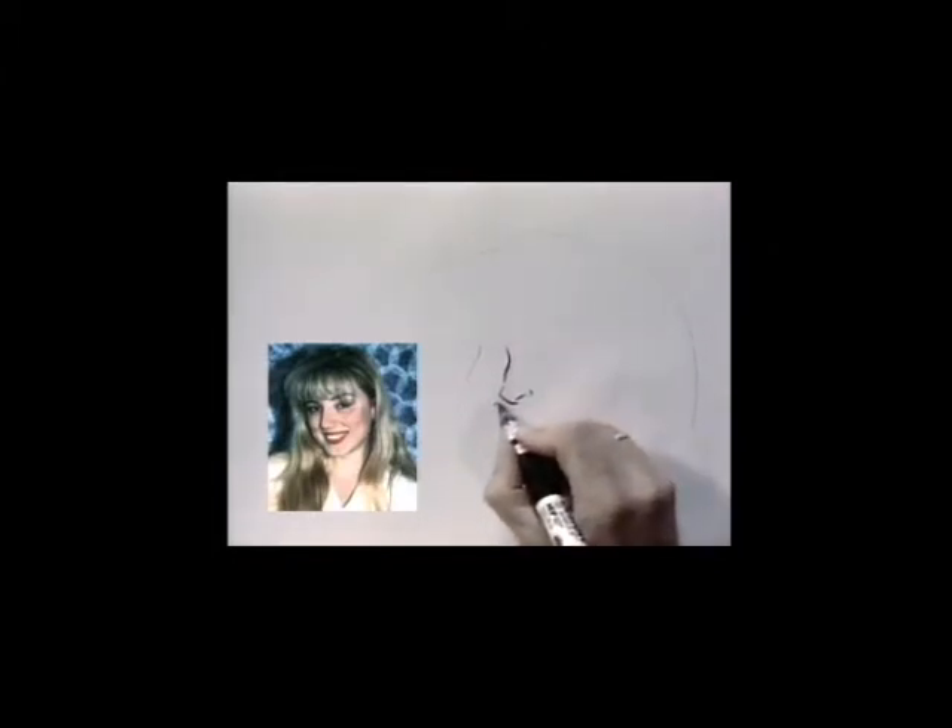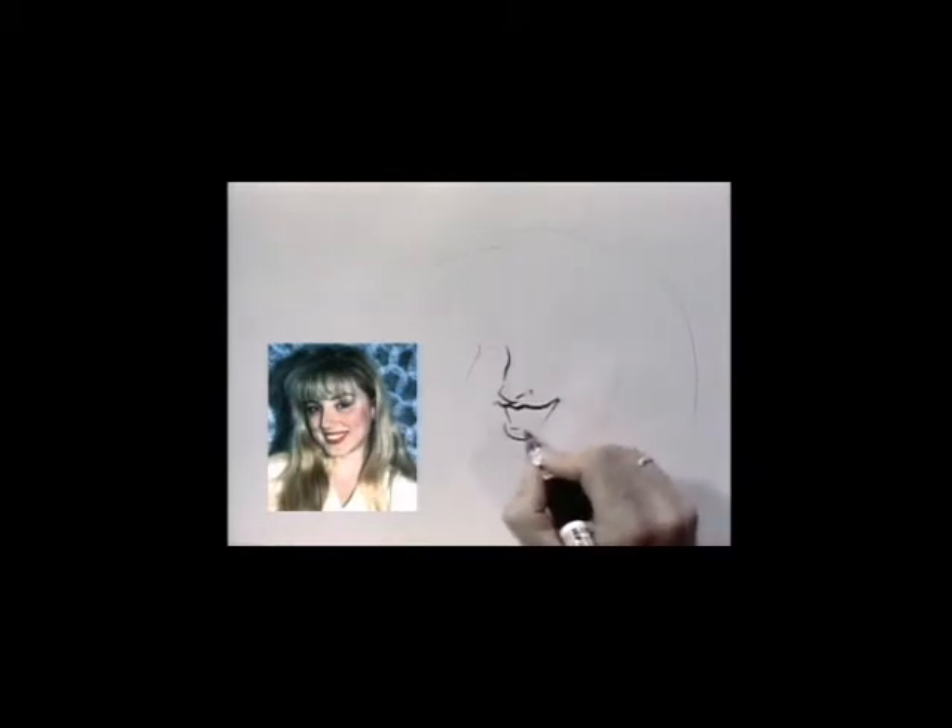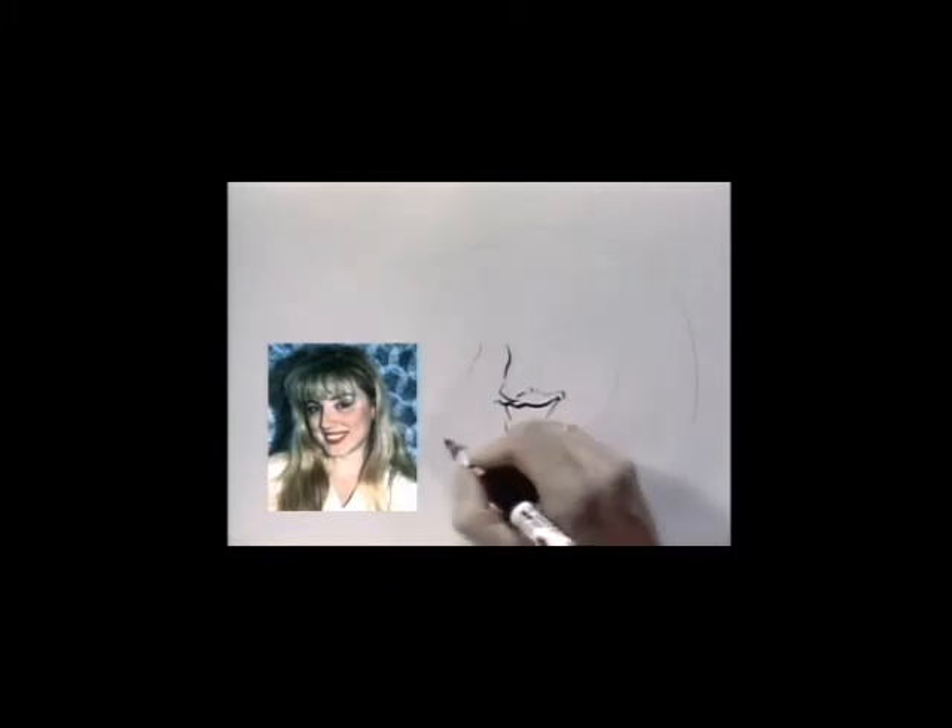We use a thicker line for the top of the lip, indicate her teeth and her bottom lip, keeping the strokes elegant and simple.